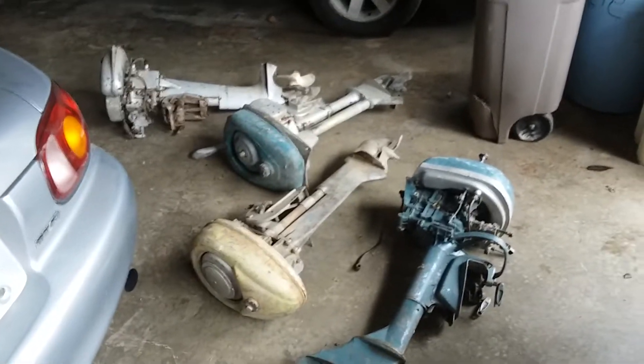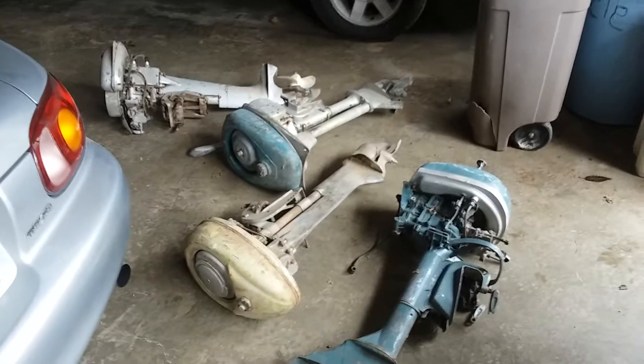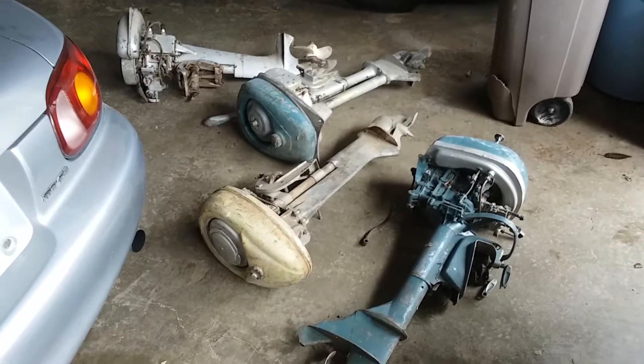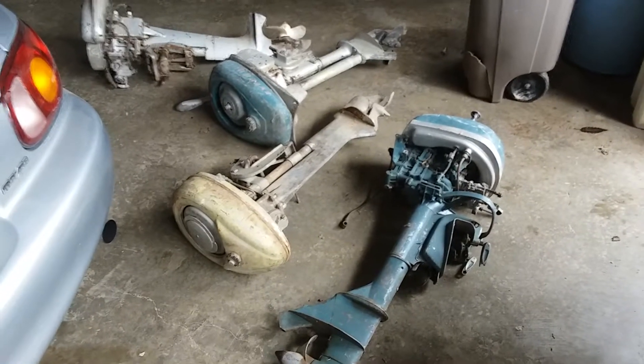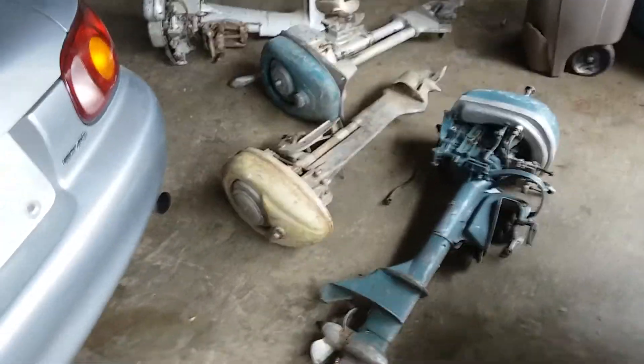I'm back from looking on Craigslist. I went out looking for an old rototiller to restore — an old school one — and I came across these. Now they're here in my garage. The gentleman had these listed; there's actually four plus two more.